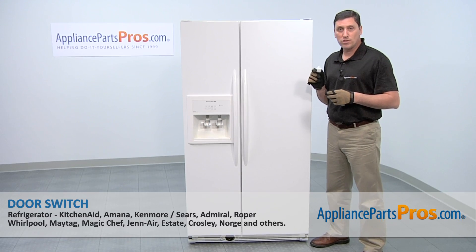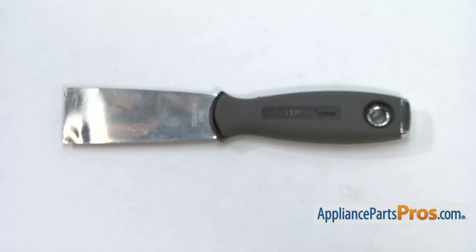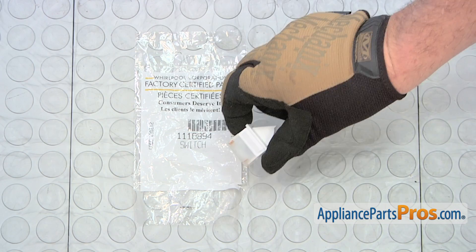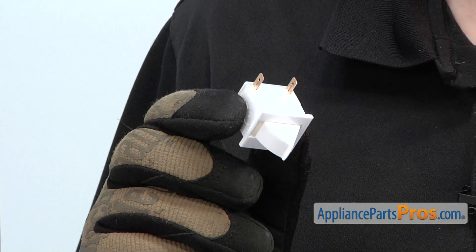We're going to show you how to install a new door switch for your KitchenAid refrigerator. It's a really easy job that only requires a putty knife and a few minutes of your time. When you open the package you'll get one new door switch. The reason why you'd be replacing the door switch is if the interior lights don't come on inside the refrigerator.